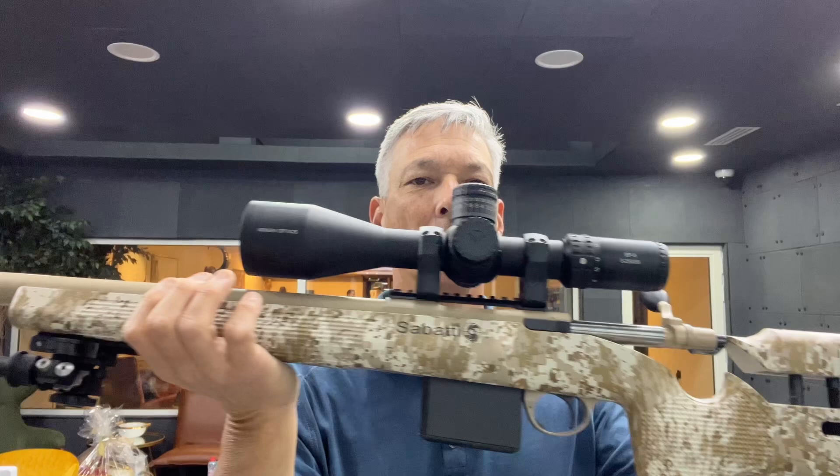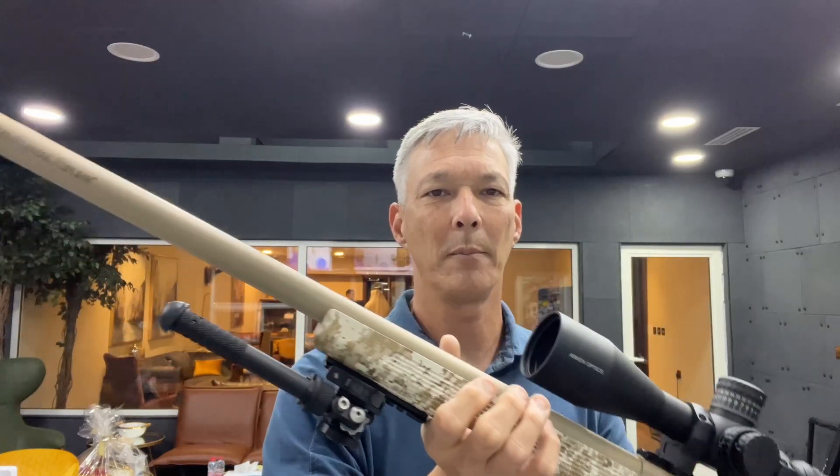This is one of their competition style rifles and my understanding is these are actually going to be coming to the U.S., possibly this year if they're not already here. Sabati is not a new company — I think the oldest company in existence right now is Beretta, and Sabati is just behind them. They've got about three centuries of gun work behind them and their claim to fame was actually barrel manufacturing.